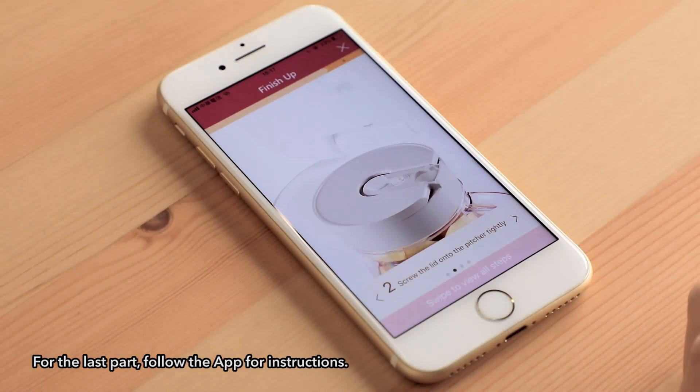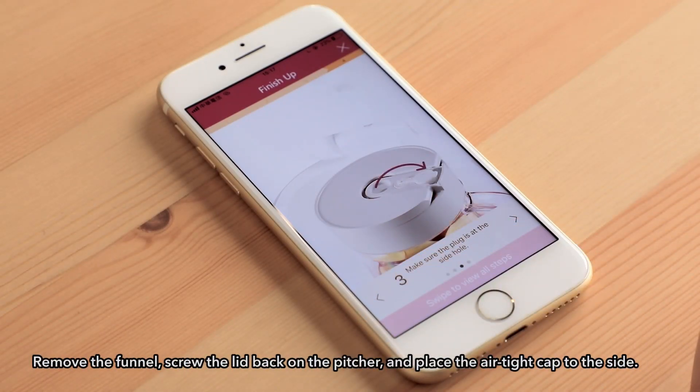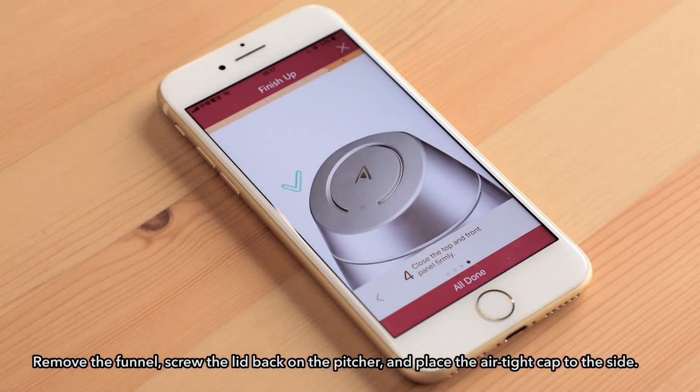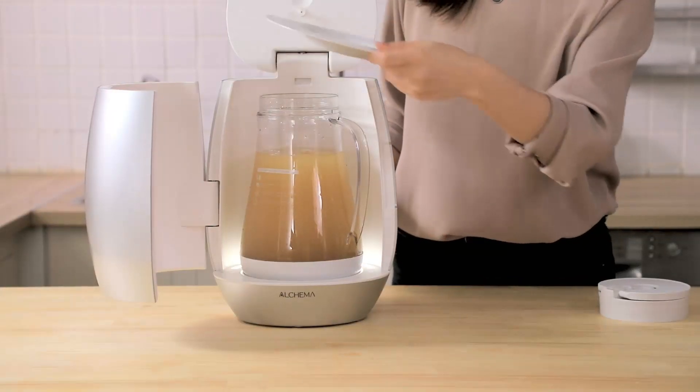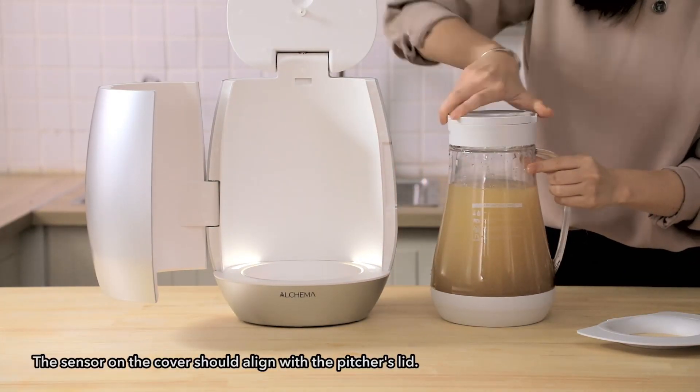For the last part, follow the app for instructions. Remove the funnel, screw the lid back on the pitcher, and place the airtight cap to the side. The sensor on the cover should align with the pitcher's lid.